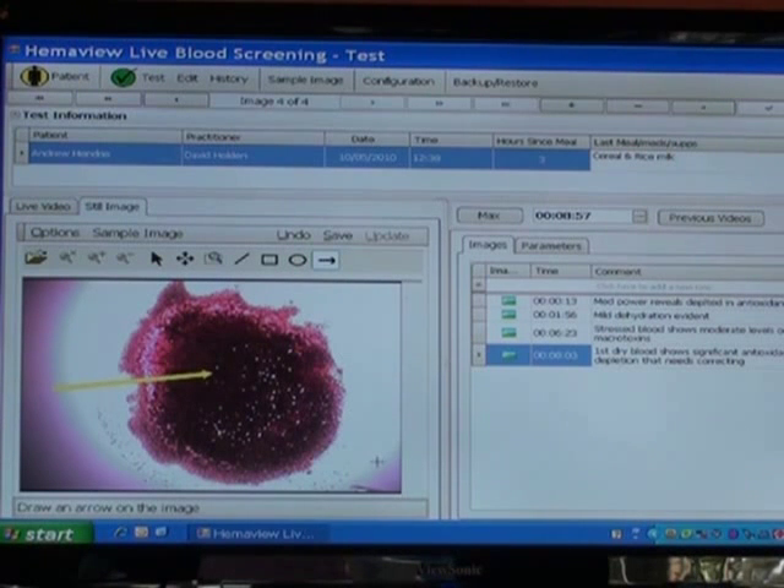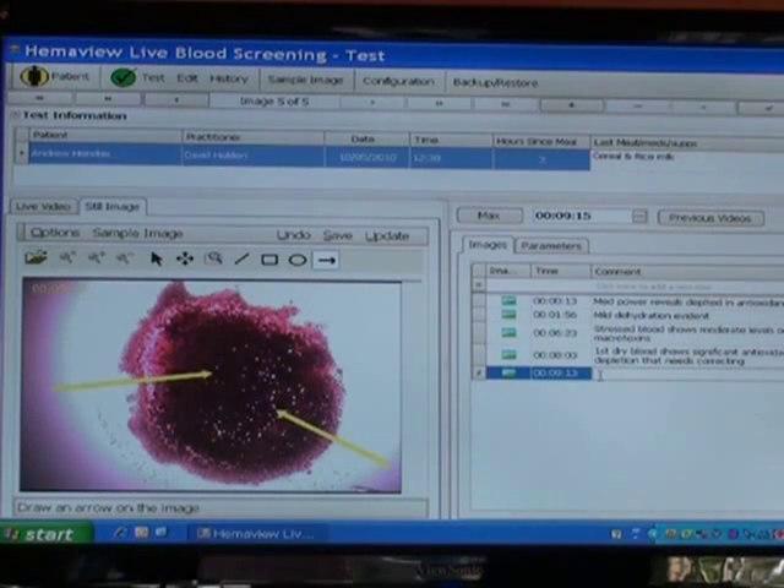So it does show that there is a bit of toxicity in the system. Even with a relatively outwardly healthy person, the need for detoxification is shown quite clearly. These white dots in here indicate mineral imbalances — there's a range of them. So the second dry blood shows low antioxidants, need for a mild detox, and low mineral evidence, which is quite common for a lot of people in our society.